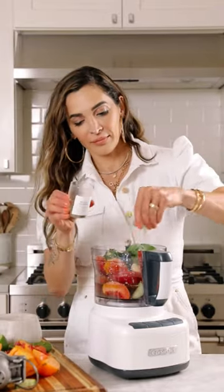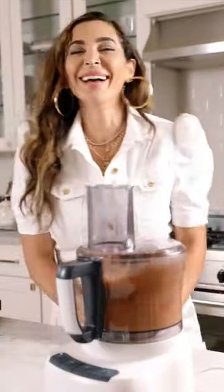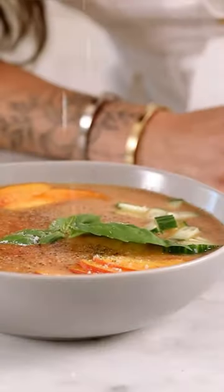Add all the ingredients to a food processor and process until it's nice and smooth. No straining is needed because texture is a good thing. Then chill for 20 to 30 minutes because gazpacho is a cold soup.